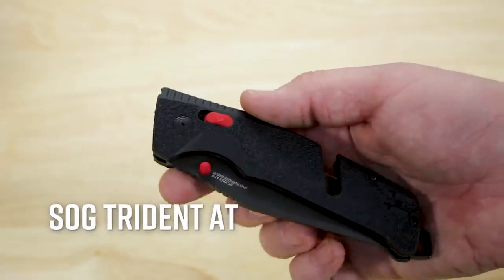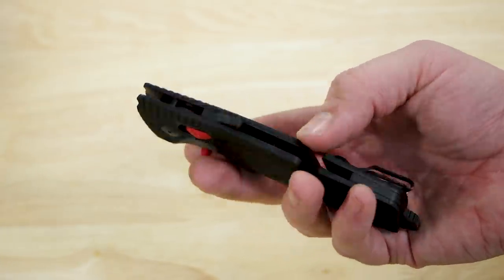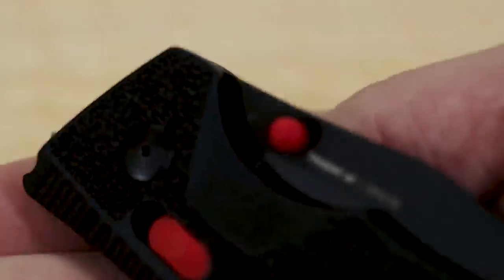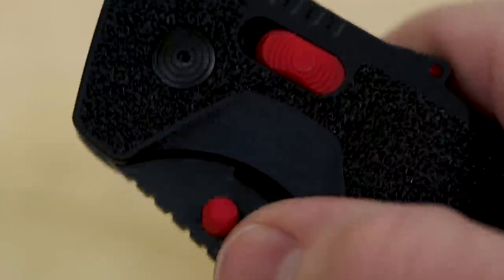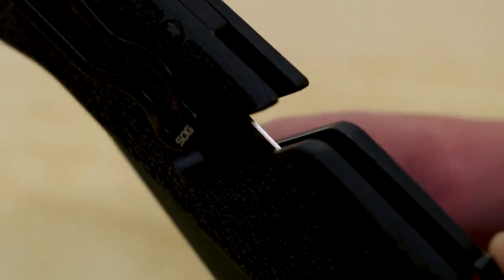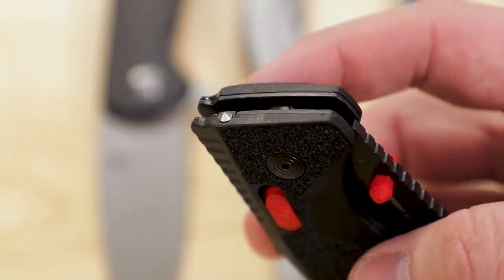Next is the SOG Trident AT, which is one of two, maybe three, of the new 2020 SOGs I've been most looking forward to. This knife feels considerably more refined than previous versions of the Trident as they've completely built it from the ground up. It's still an assisted opening knife but they've built it around their ambidextrous XR lock at the core, fires fast and is easy to operate with either hand. It's even got an ambidextrous spine safety that holds the knife closed. There's a cutout on the spine that reveals a little bit of the edge so you can cut string or strapping such as seat belts even when the blade is closed, plus a small glass breaker at the front of the knife.